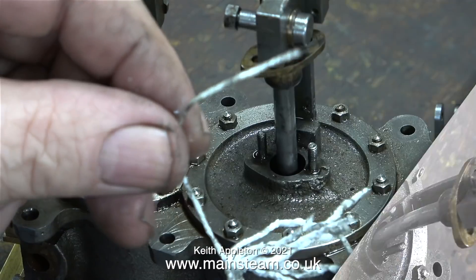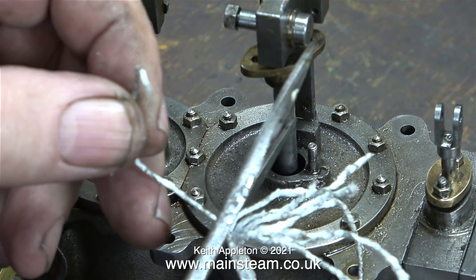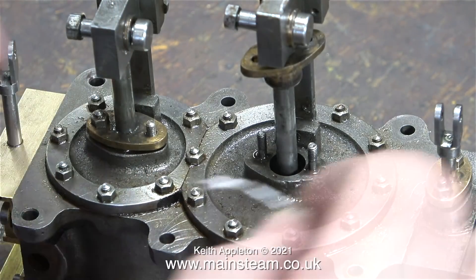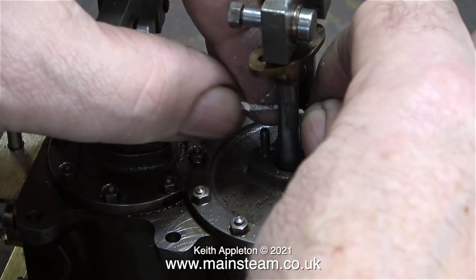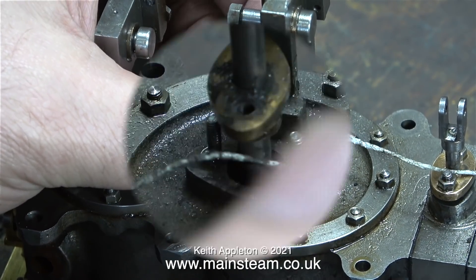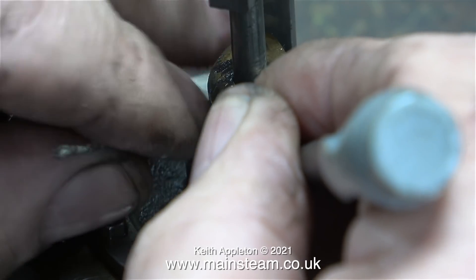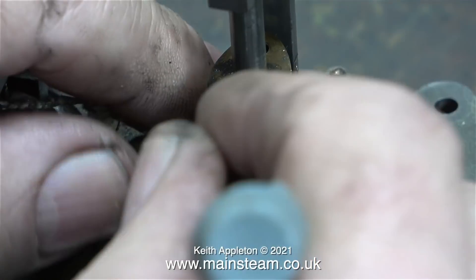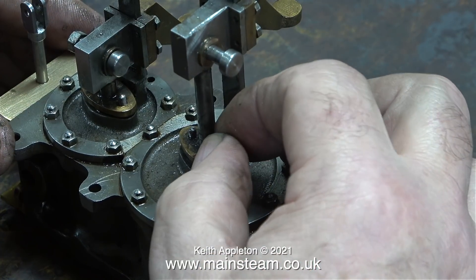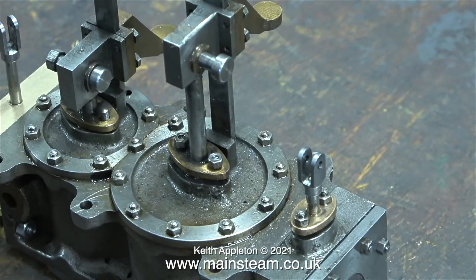Once upon a time I used to use graphite yarn, but the formulation and standard of manufacture has changed so much that I now use Teflon coated yarn. Even though it's white in color, it actually feels very much like the old stuff. Normally I would wrap the yarn around the piston rod then carefully push the coil down into the gland, but this Teflon coated yarn is a bit springier, so I ended up poking it in one loop at a time. The end result is exactly the same either way.